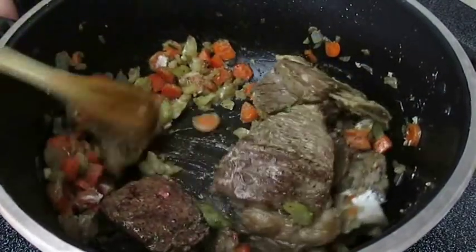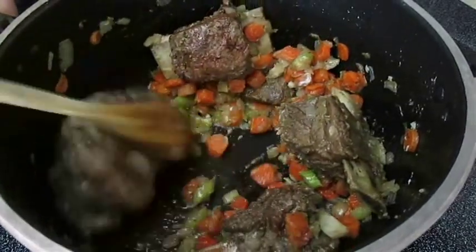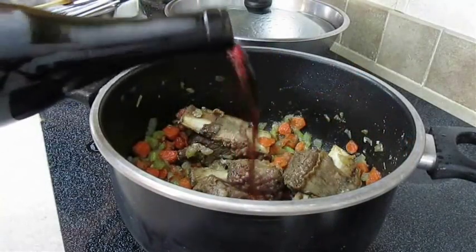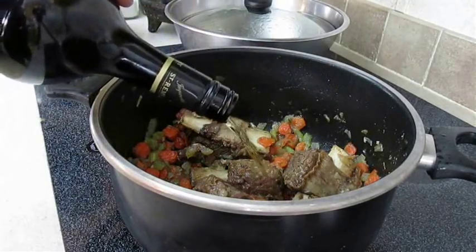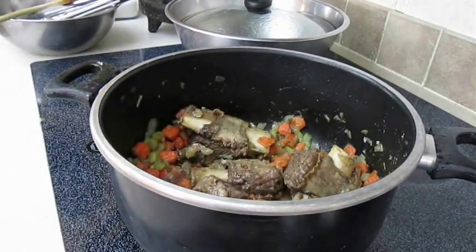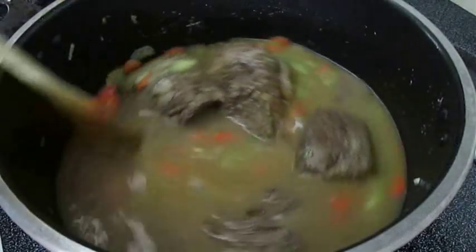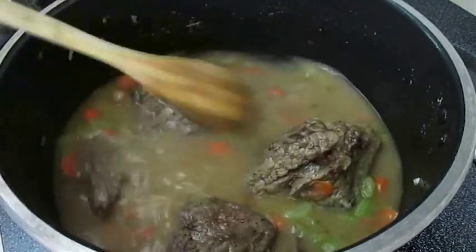I usually only spend a couple of minutes on the roux — half of the flavor is already in the pot. Now we'll be adding the rest, starting with some red wine. The cheaper, the better. I'm also going to add a little bit of brandy — looks like I'm finishing this bottle off. Now some beef broth, but you can use vegetable or chicken, whatever you've got. Stir all the ingredients together and mix it thoroughly.